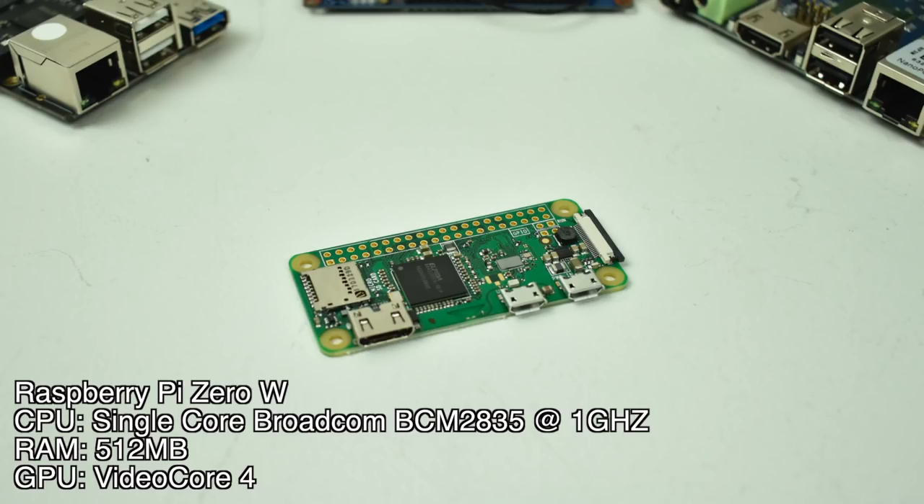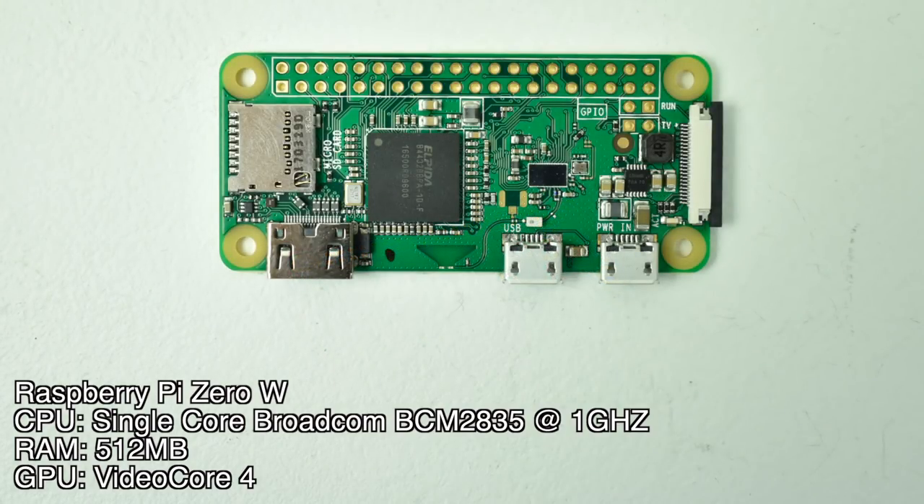Number 3: the Raspberry Pi Zero W, or the Raspberry Pi Zero. I struggled not putting this in second place, but there are certain emulators that just don't run well on the Pi Zero. This is definitely my go-to board for portable RetroPie setups — or portable Lakka, Batocera, Recalbox, whatever you want to run. The Pi Zero W has a single-core Broadcom BCM2835 at 1 GHz. You can overclock a little, but it doesn't help much. Only 500 MB of RAM and a VideoCore 4 GPU. I'd love to see a quad-core 1 GB version in the future — if they took the internals of the Pi 2, shrunk them down, and added Bluetooth and Wi-Fi like the W, you'd have the best SBC for portable emulation setups.